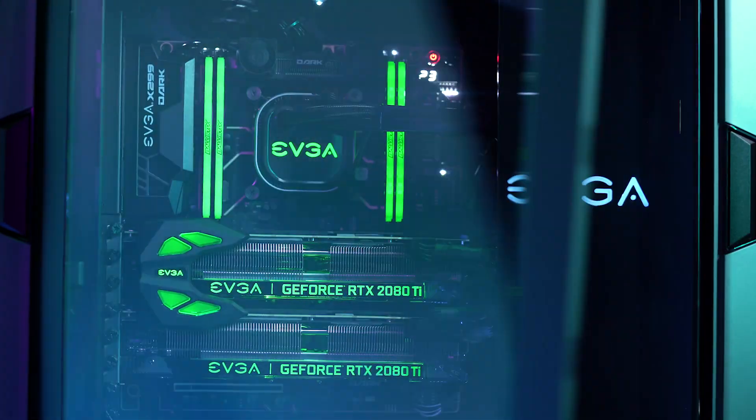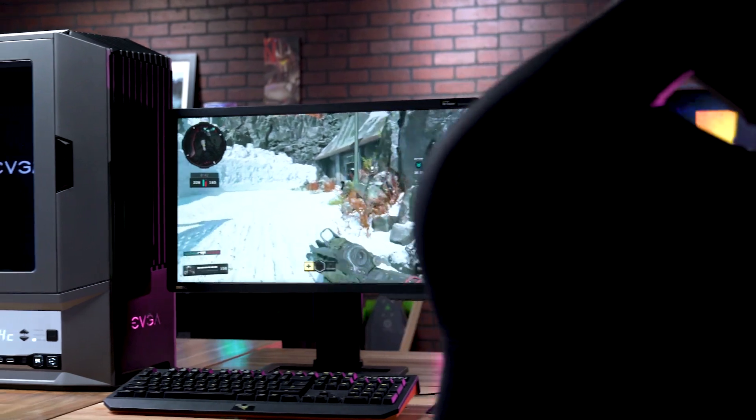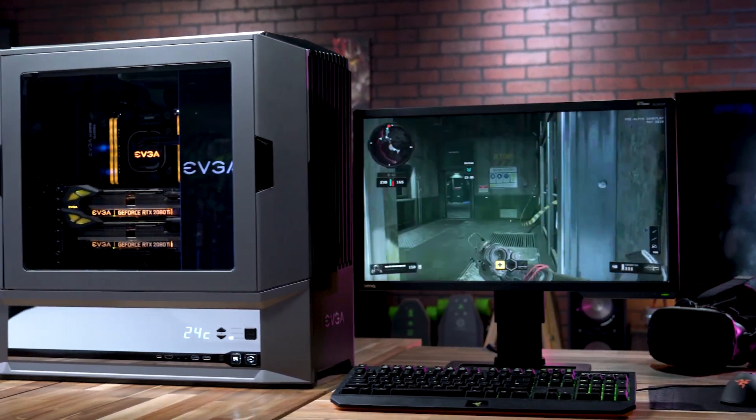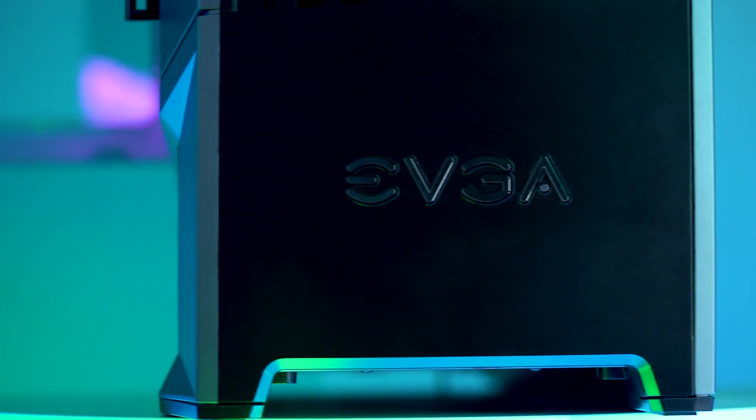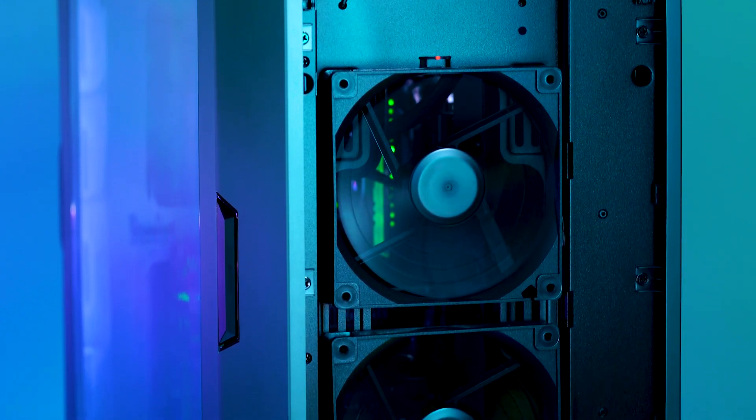We used EVGA's new Nvidia RTX NVLink bridge to link together two of these monstrous cards. We're talking huge resolutions and insane frames, so no ordinary build would do. That's why we gathered some of our favorite EVGA tech and put together the ultimate EVGA and Nvidia gaming machine.